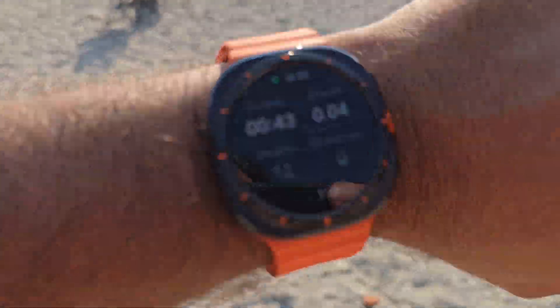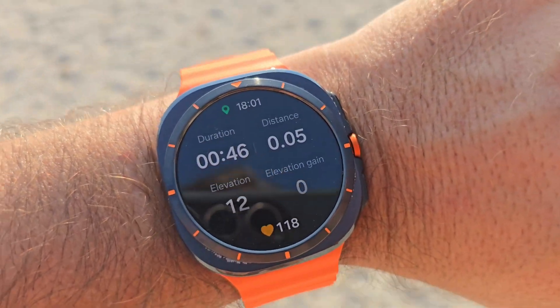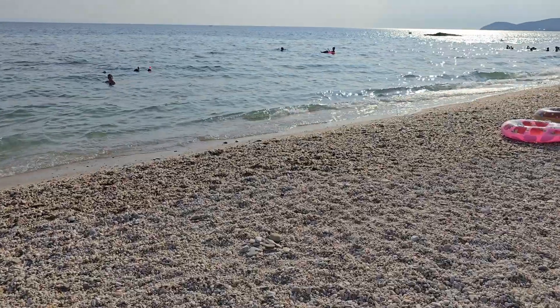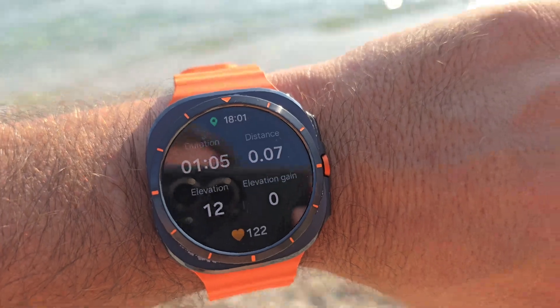Meantime we're going to follow what happens with my heart rate as well. Elevation is still at 12 meters. Now I'm very close to the seaside and I would expect the elevation to drop a bit.